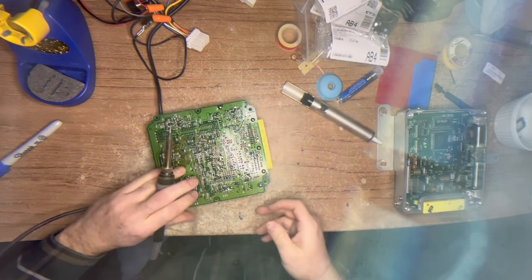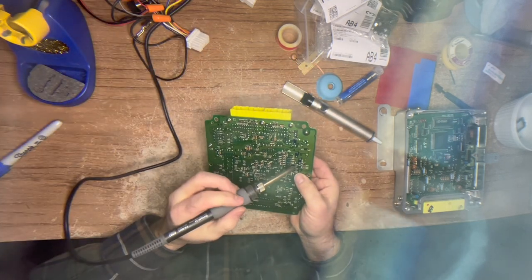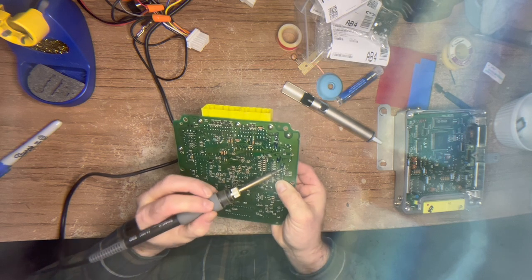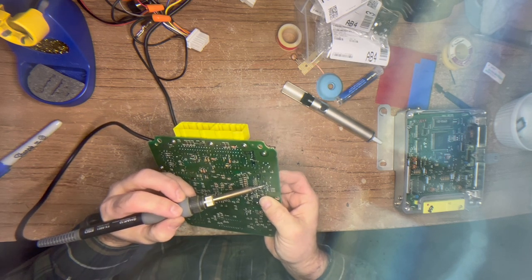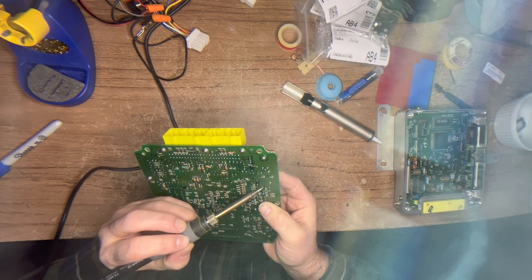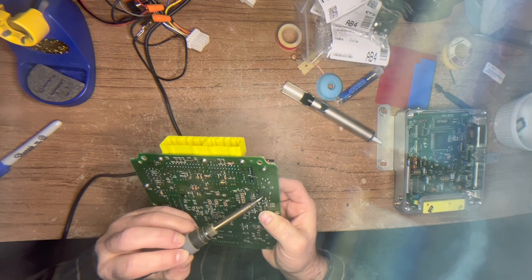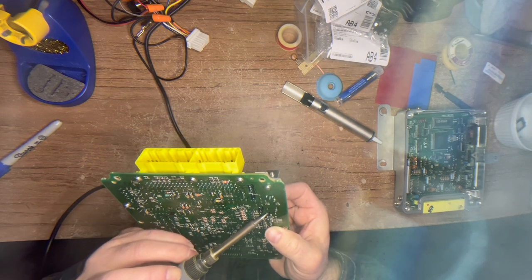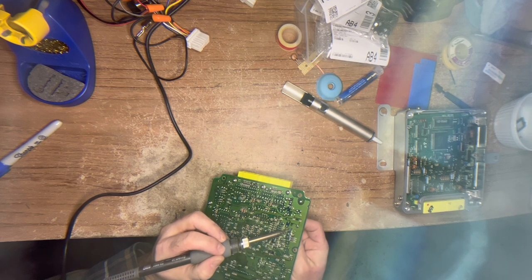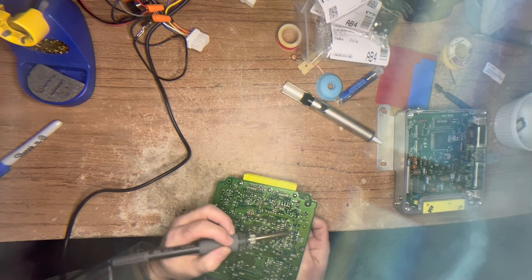Once you've done the desoldering, what you can do is take your finger, put it on the end of the capacitor you're trying to desolder, and rock that capacitor back and forth as you've got the iron tip on the affected joints. What you're going to do is pull that capacitor out of its socket like so.